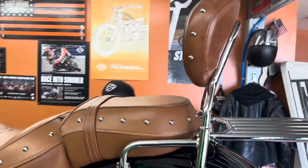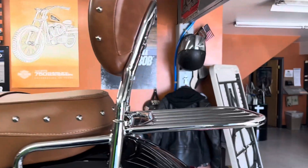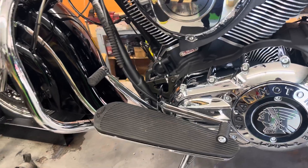So far, I put on this rear seat backrest, my wife with the luggage rack came out really nice. I put on these rear guards and I put on a heel-toe shifter. I like a heel-toe shifter.